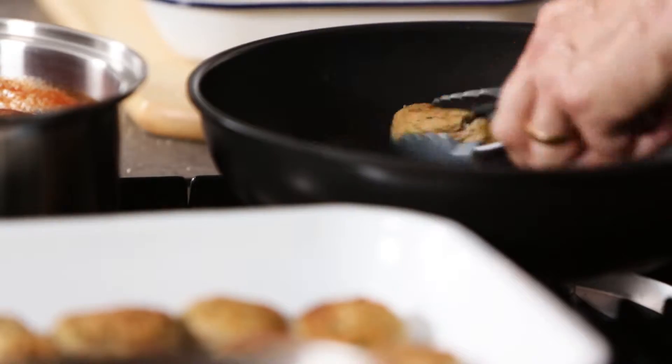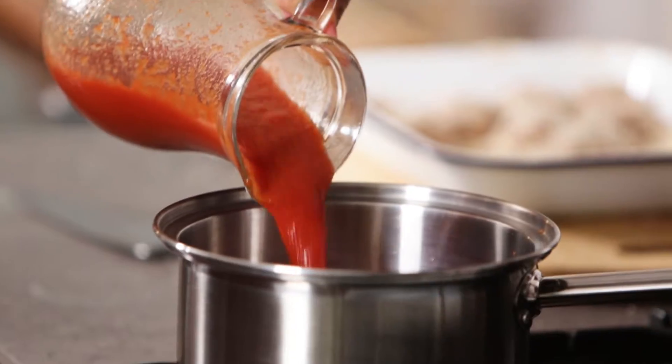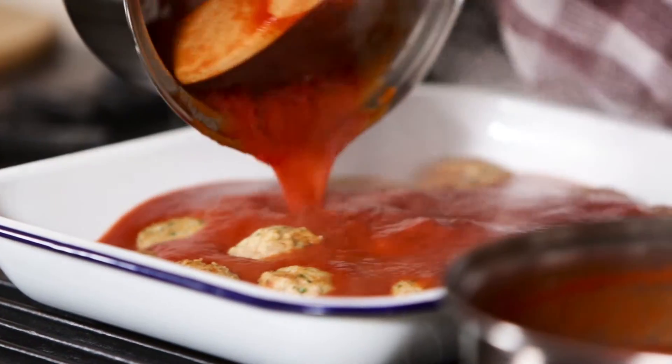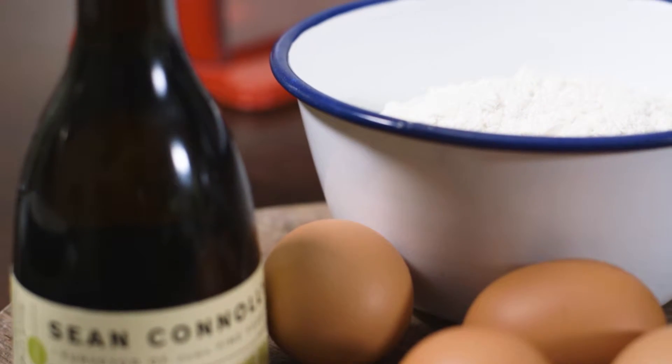This is a dish you could actually make prior — you could prepare a lot of these things the day before. If you've got a busy life, you could do it the night before. All right, this is our pre-made one. If you'd like to pour the sauce over those, we're just going to pop that in the oven. They would take about 30 to 40 minutes. While they're cooking, I thought we could make some pasta together.